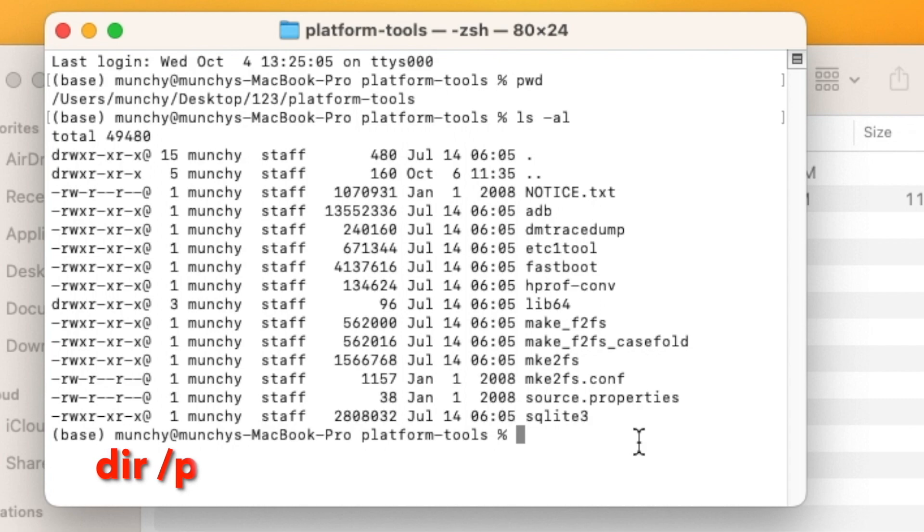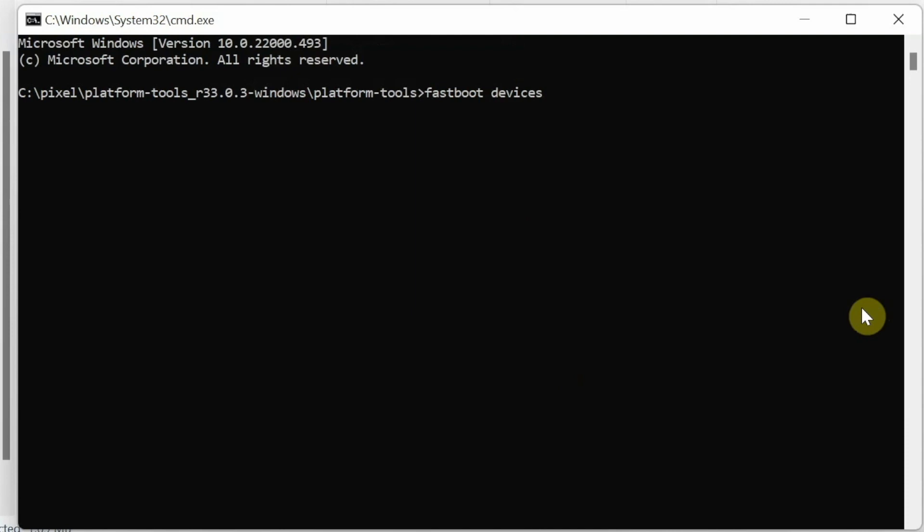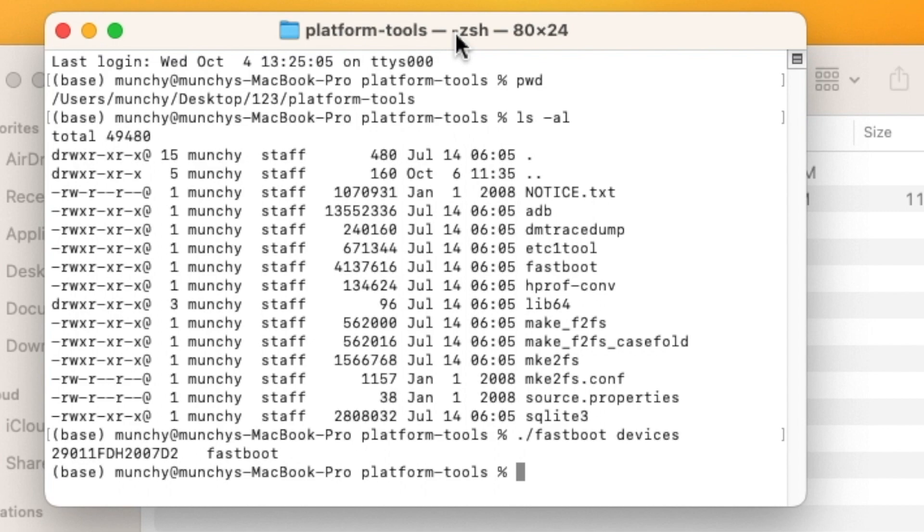Next, check whether your device is detected in fastboot mode. The command is fastboot devices. Mac and Linux users need to prefix it with ./ so the full command is ./fastboot devices. Press Enter and you should see your device listed — confirming it is detected in fastboot mode. If nothing shows up on Windows, you likely need to install the ADB/fastboot drivers first.